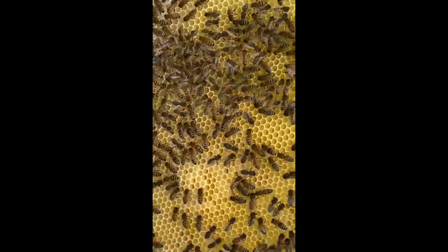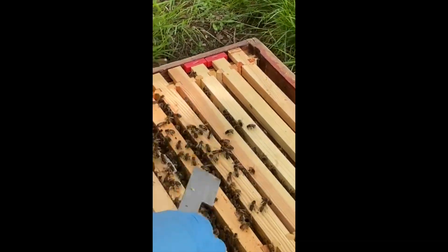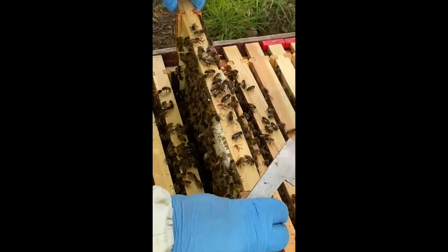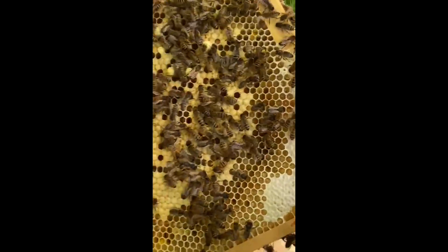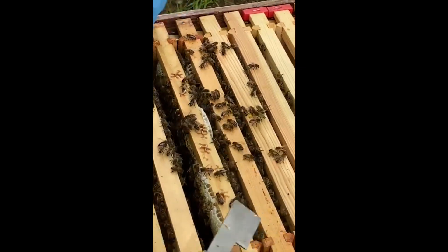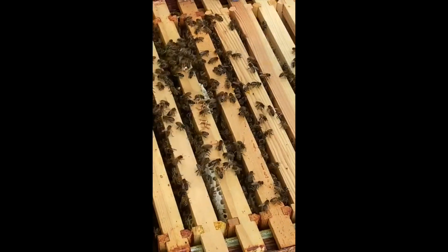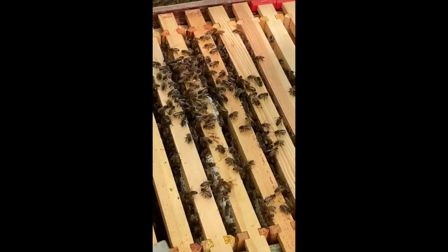And larvae on that side. They've just started sealing this — all nice new sealed brood. So this is within roughly ten days. They are working on virtually seven frames they've drawn out.